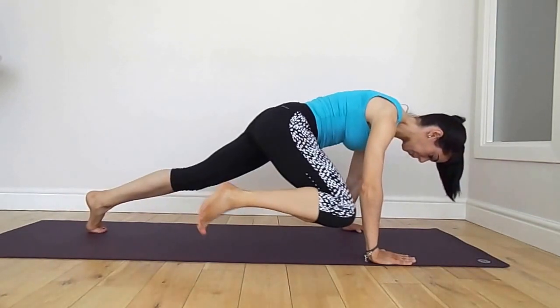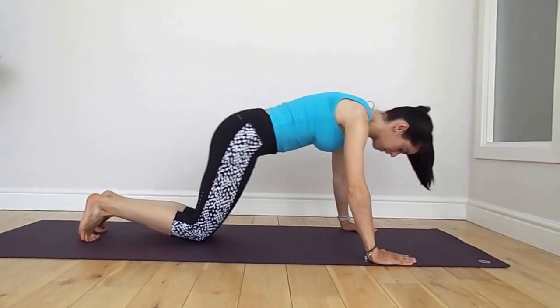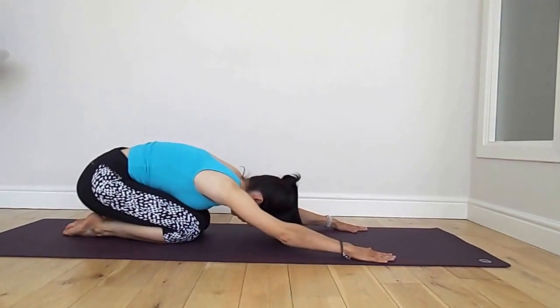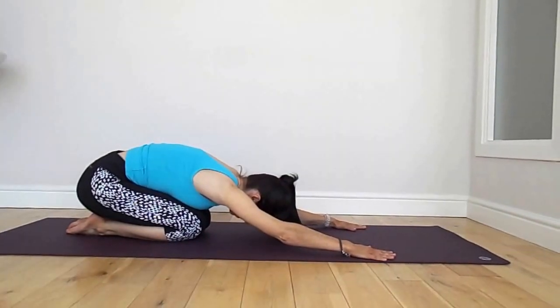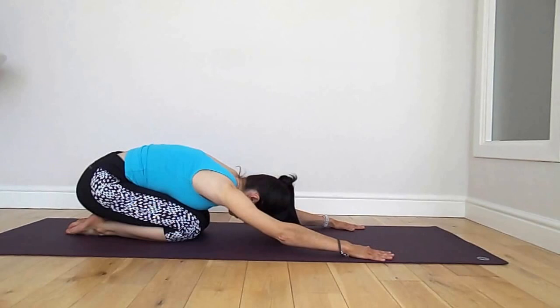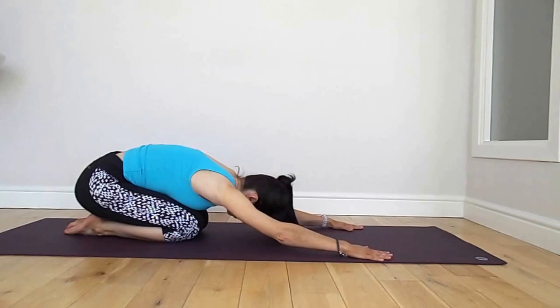Exhale, inhale. Drop to the knees, hips over feet. We're going to stay in child's pose here. Well done. You have completed your Pilates for a good sweat workout. Relax the upper body and have a big exhale.